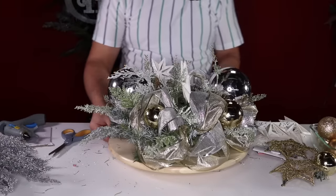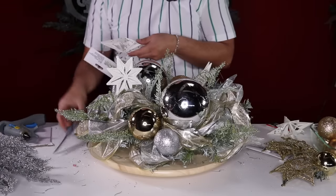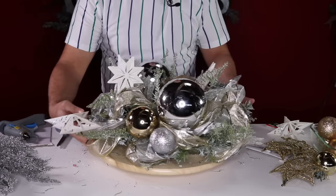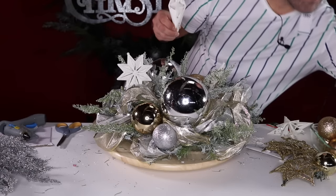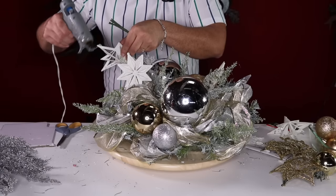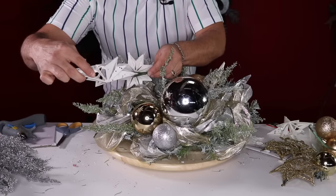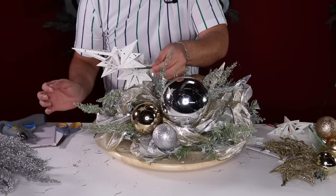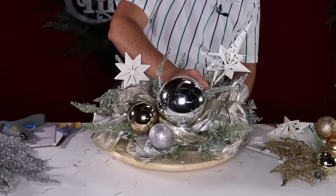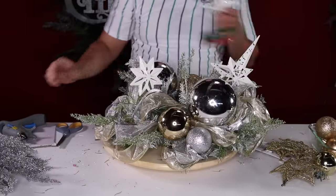Now instead of having a hanging ornament you have a pick — insert it in the foam and look how cool that is! A standing ornament! Thumbs up for that little trick of the trade. I also have this really long snowflake from the Dollar Store that I couldn't wait to use. Same process — put a little bit of glue, smear it so it really hangs onto your pick, insert it, let it dry, and now you have a beautiful snowflake pick to insert.